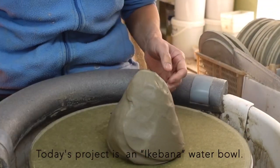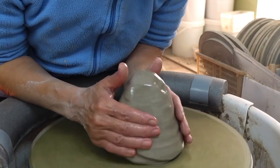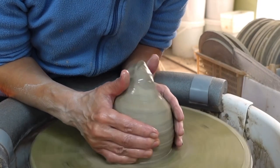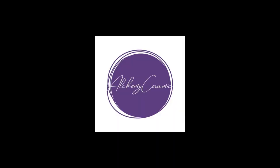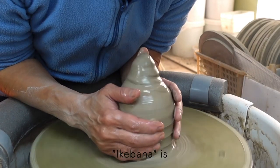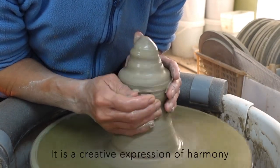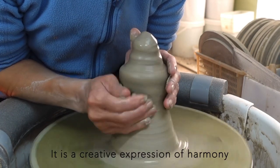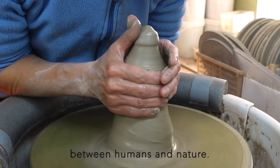Today's project is an Ikebana water bowl. Ikebana is the Japanese art of flower arrangement — a creative expression of harmony between humans and nature.